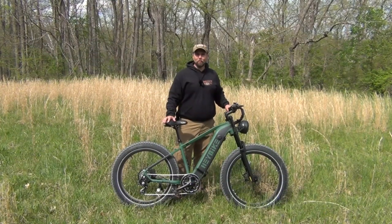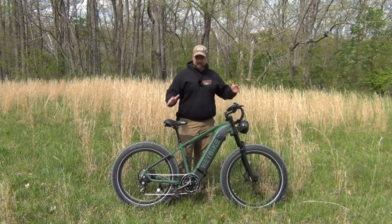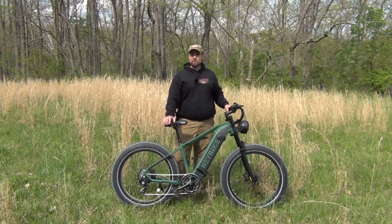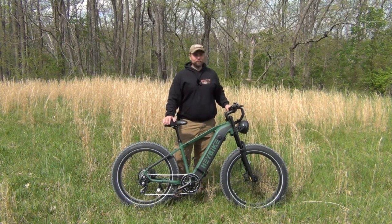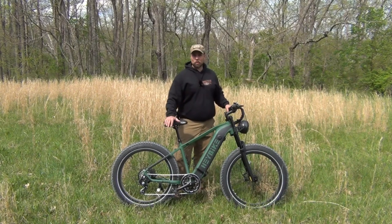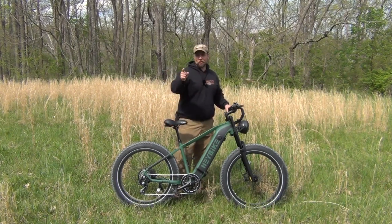Hello, welcome to Waypoint Survival. Today I want to talk to you about the Hay Bike. This is an absolutely awesome bike with a lot of great features. I've been riding it around the terrain here in Southern Ohio — it's hilly and rugged. This is an all-terrain bike that also does great out on the road. Let's get started.